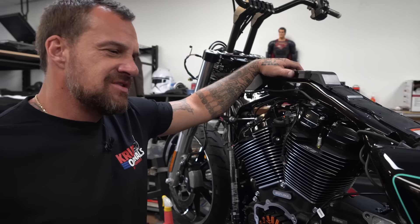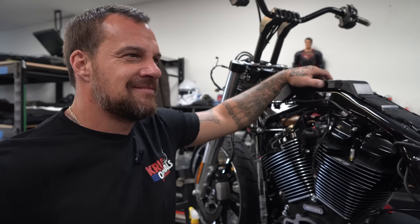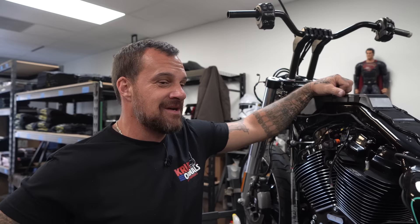Probably gonna build myself another bagger soon. Maybe. Should I? Comment down below — should we build another bagger for Cruzy Originals? We don't have one at the moment — nothing but stunt bikes and race bikes at the moment.